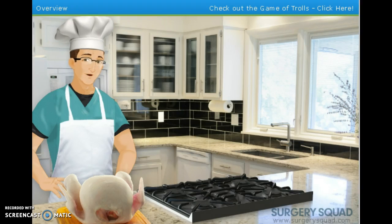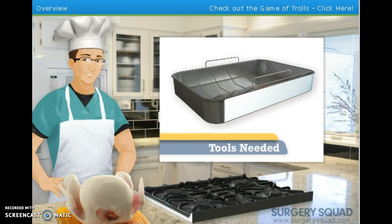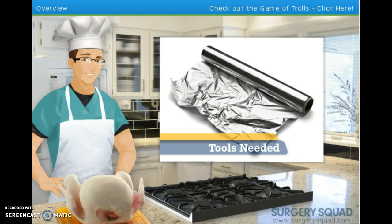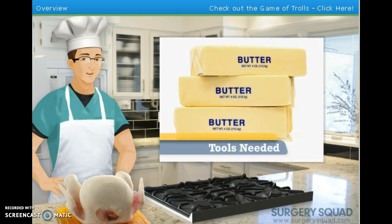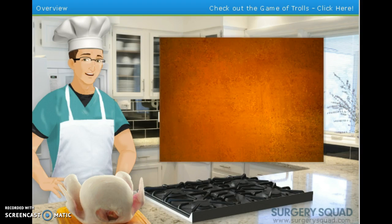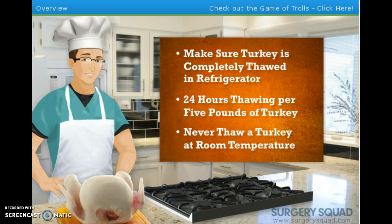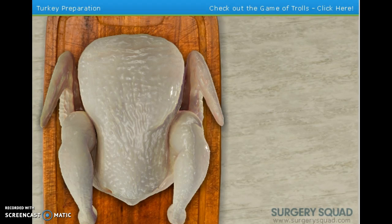Just like we do for a surgery, we have to make sure we have all the tools necessary for the procedure. Here's what I use: a roasting pan with handles and a rack, good for catching drippings as the bird bakes; aluminum foil; a stick of butter softened at room temperature; freshly ground black pepper; and a meat thermometer. Before you cook your bird, you must make sure it is completely thawed in your refrigerator. Never leave a turkey out to thaw at room temperature because that might cause bacteria to form.